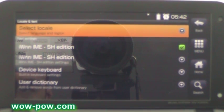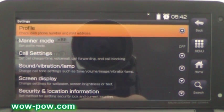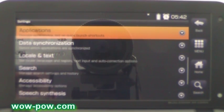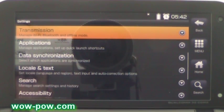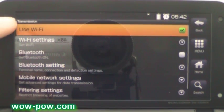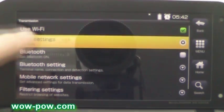Another thing you can do is set up your WiFi settings. Just go into transmission and then you can set up your WiFi here in the WiFi settings.